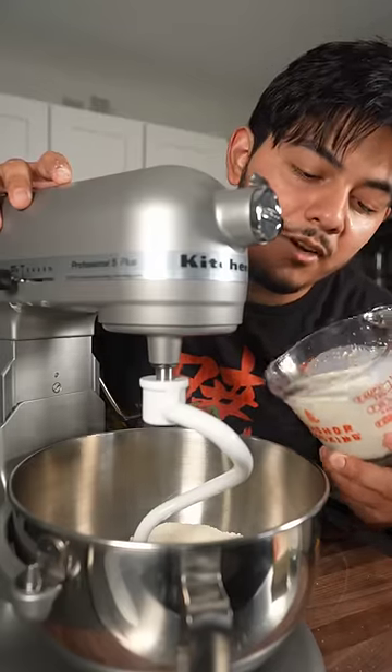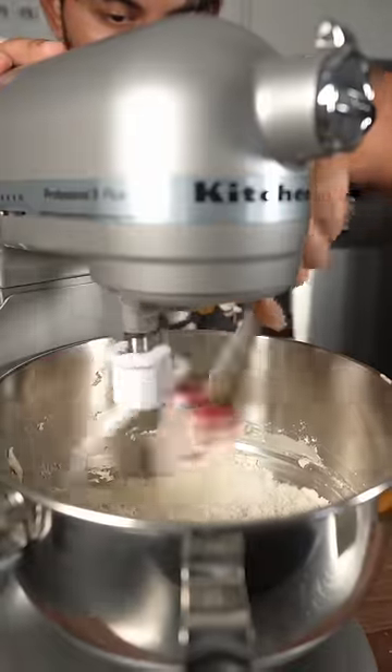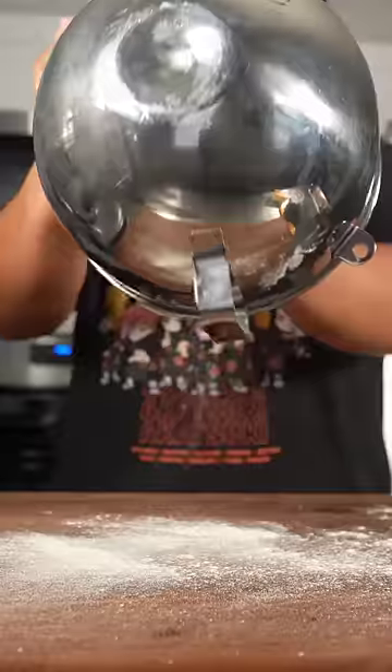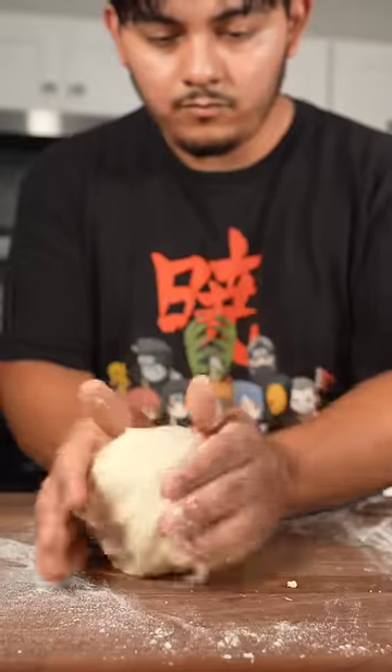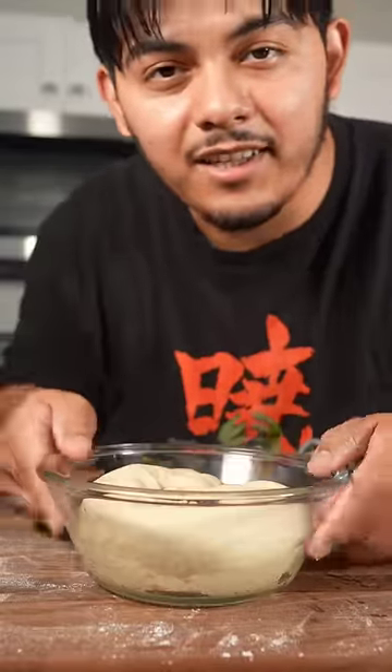15 minutes later we can add our milk and yeast mixture and five more tablespoons of sugar. When you mix it you'll realize that it's gonna be a little bit wet, but that's okay — we want it wet. We're gonna actually dust it with a little bit of flour to kind of get it together. Into a greased bowl, let it double in size, about one hour.